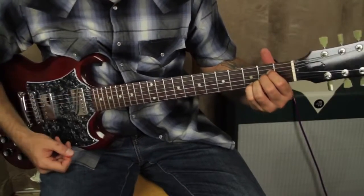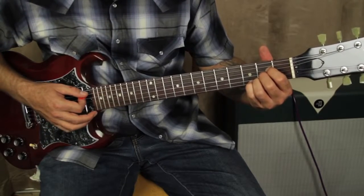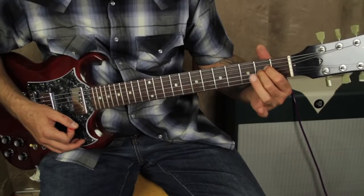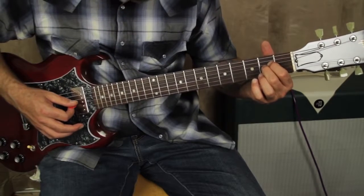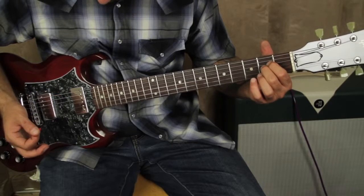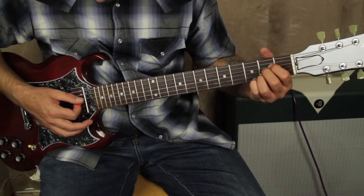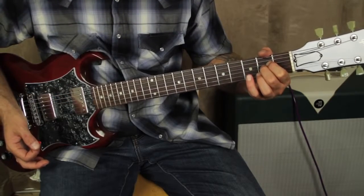We're going to start out with an A major chord just like this. What you're going to do is strum it down and let go of your ring finger and let that open B string ring. Take that off, and then you're going to take the G string and the B string and play them like that.